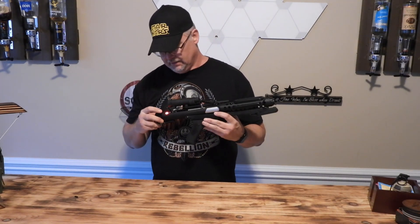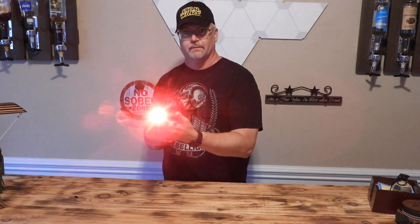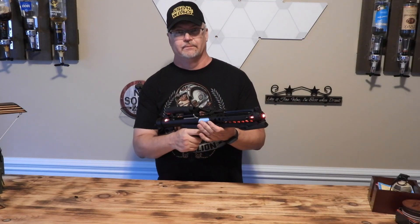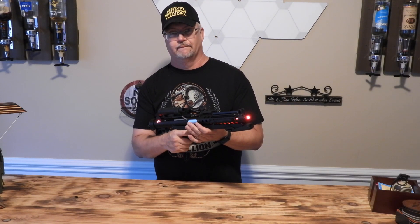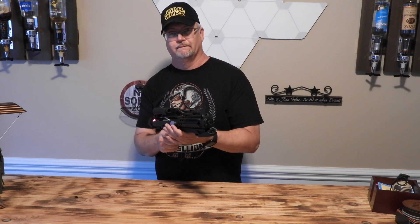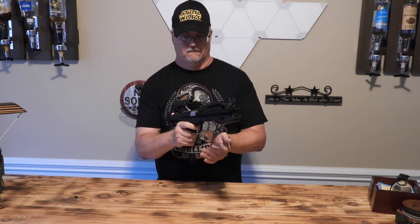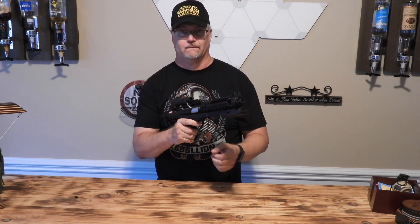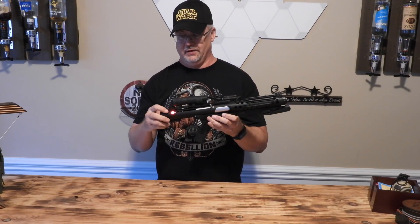First we've got the T-65 or X-Wing. This is Red 5. I'm going in. And that's the X-Wing font.